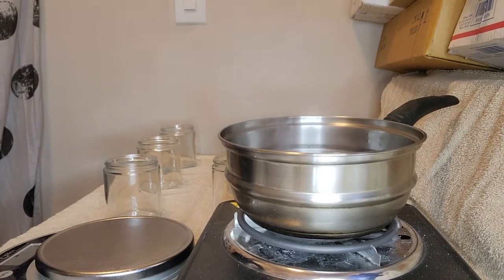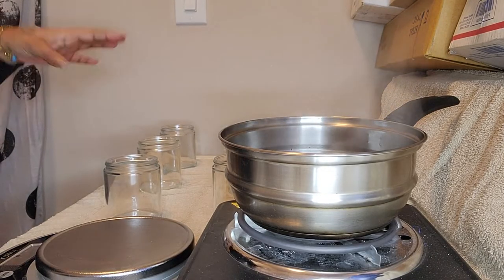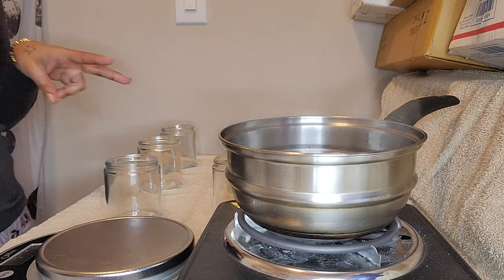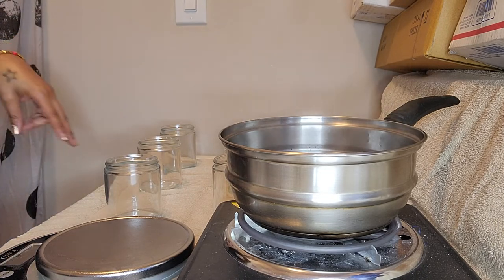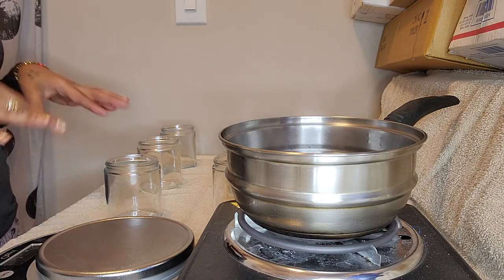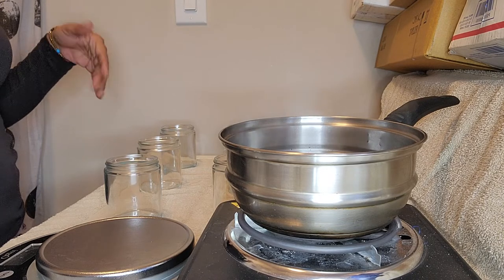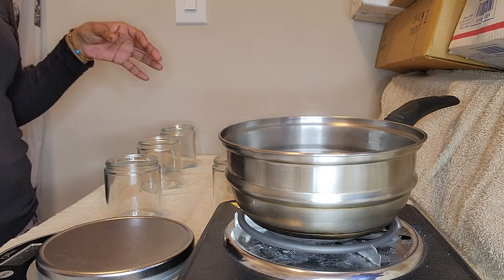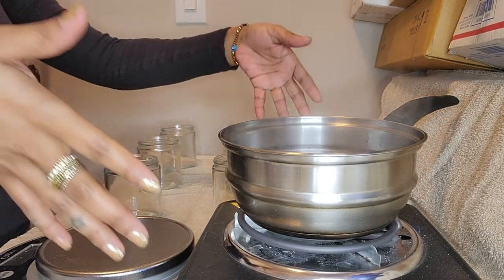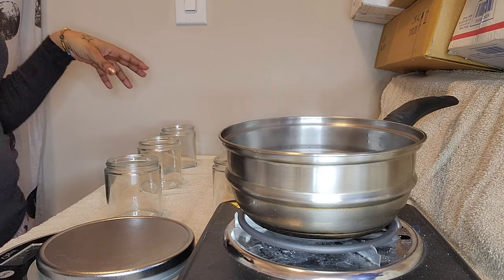Hey YouTube, I am back with another video and today I am bringing you all along with me while I make candles. I have three different scents that I am going to make and I have six jars here. I am about to take you step by step through my process of how I make my candles for my candle business, Athan Ross.